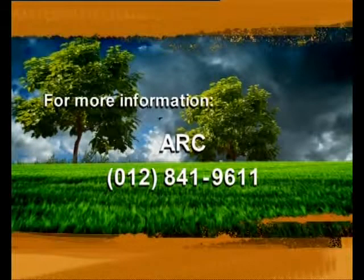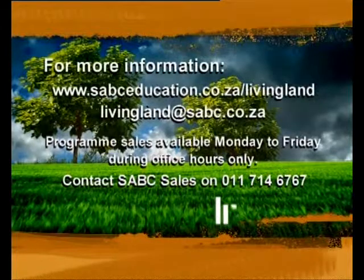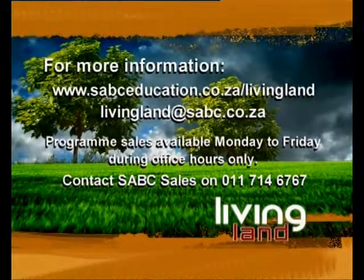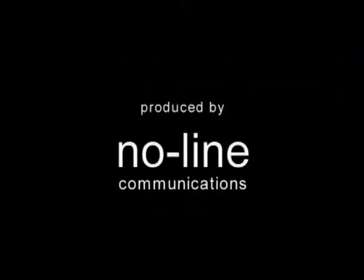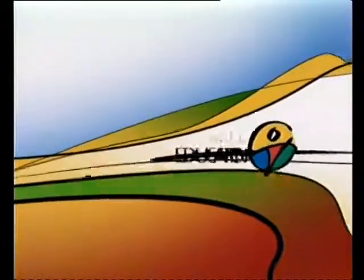The soil analysis preparation is available via the ARC at 012-841-9611. For more information, visit www.sabceducation.co.za/livingland or email livingland@sabc.co.za. Program sales are available Monday to Friday during office hours only — contact SABC Sales.